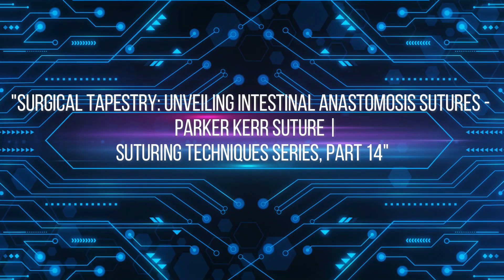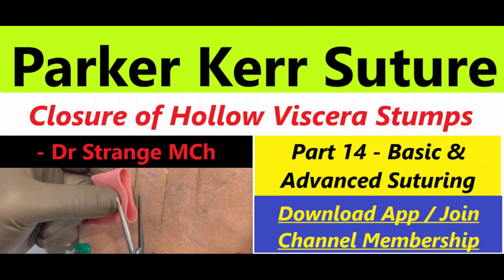Welcome to the 14th installment of this comprehensive video series on suturing technique. As a budding surgeon in surgical training, this technique is a must-have in your armamentarium.